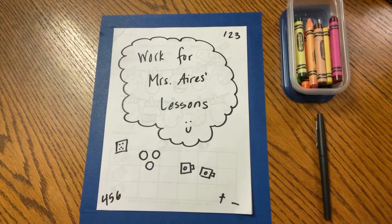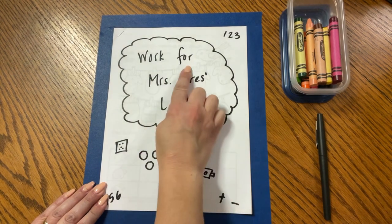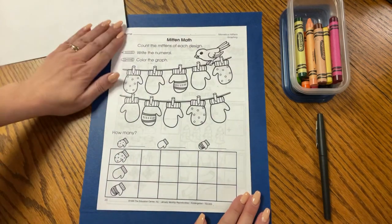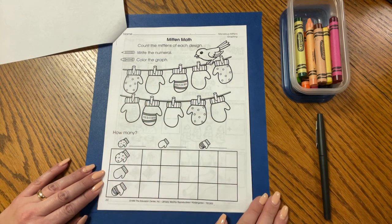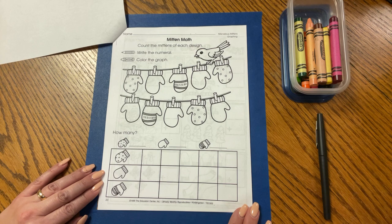Hello, boys and girls. Welcome to Math Time with Mrs. Ida's. Today, we're going to do a page from the packet that says Work for Mrs. Ida's Lessons. We're going to turn the page and take a look at mitten math. It's a nice idea to review the skills we've learned before winter break. Today, we are going to count the mittens of each design and graph them, find how many of each, and compare the numbers. Do you remember how we used more and less and equal, greater and fewer? Let's go ahead and begin.